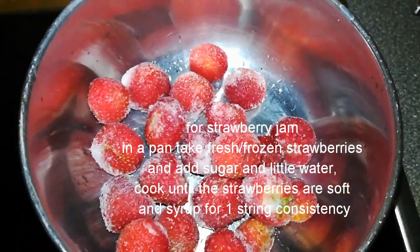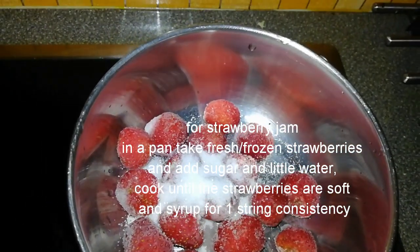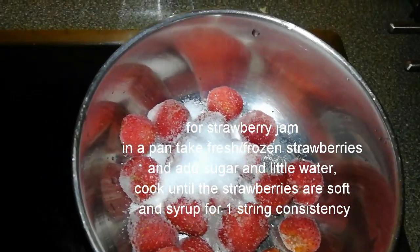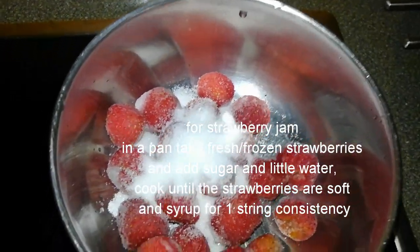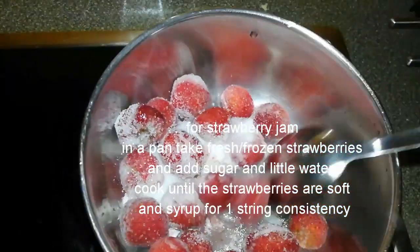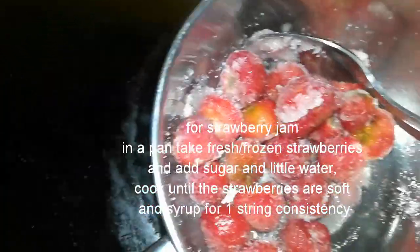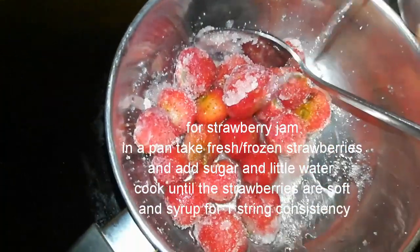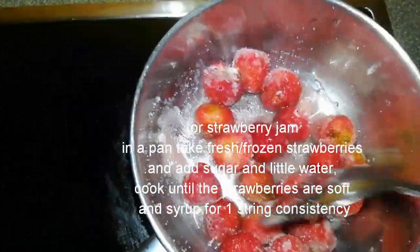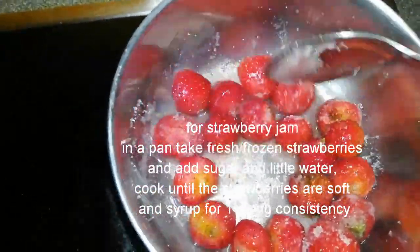For preparing strawberry jam, in a pan take fresh or frozen strawberries, add sugar and a little water. Mix it and cook till the strawberries are soft and the syrup reaches one-string consistency.